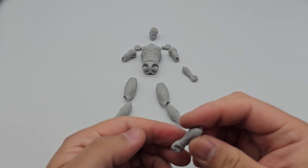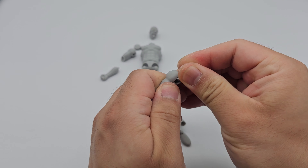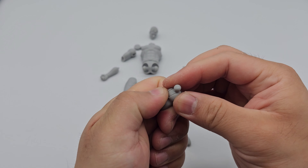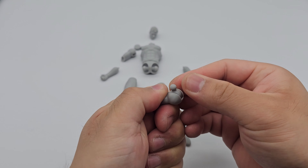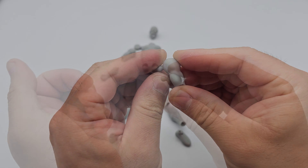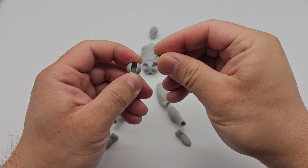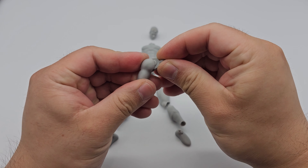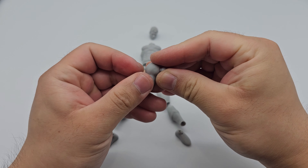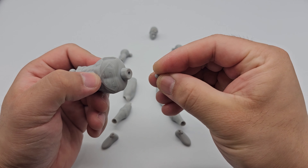Once both elbows are done, we move on to the shoulders. The shoulder joints have a slight variation — while the previous hinge joints had a peg at the end connecting into the body, the shoulder uses a ball joint to connect. This gives the shoulder a little more butterfly movement in the socket, since there's some area within the chest cavity to move around. Heat up the shoulder part and plug the joint in.